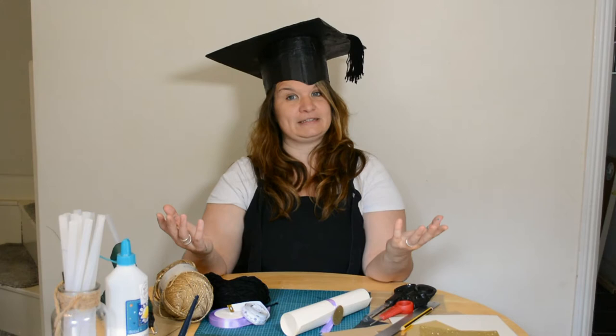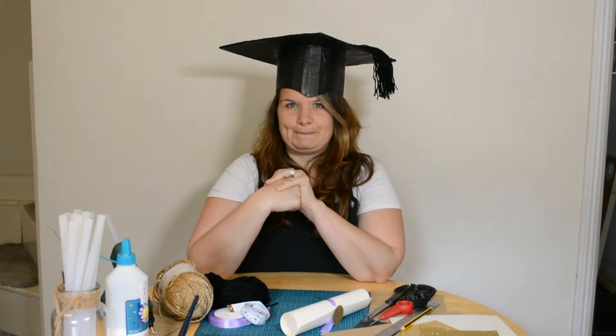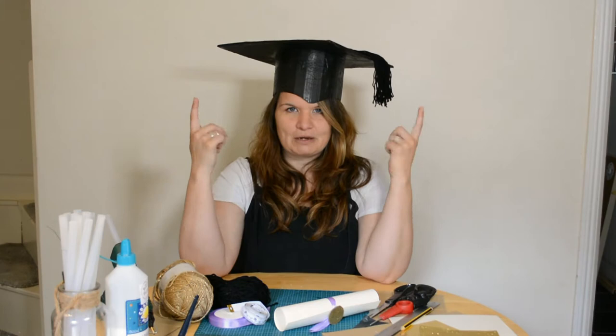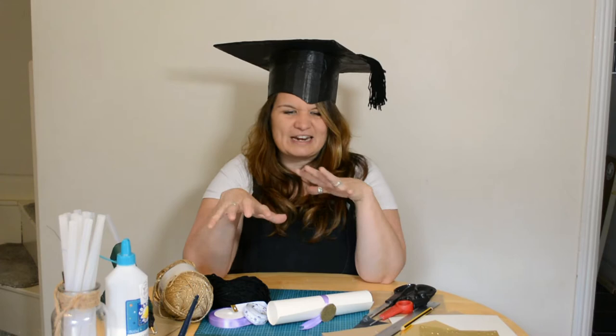Some of you have even managed to earn learning credits during lockdown, which is pretty amazing. The graduation is going to be a hard thing to do this summer because of lockdown, so your local Children's University will organise something else — probably in the autumn term. The challenge is: we want you to make one of these mortarboards and one of these scrolls, so watch this tutorial and get inspired.